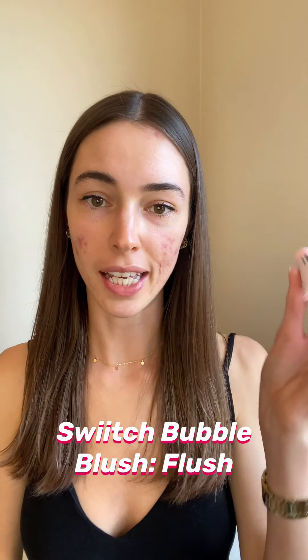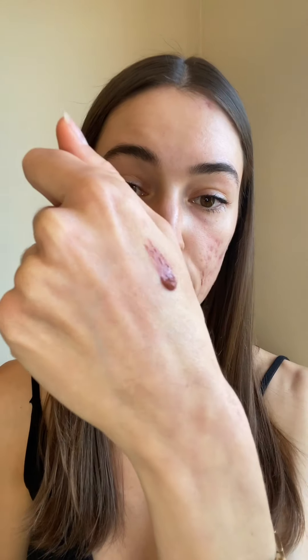Lastly, I'm going to be applying the Bubble Blush in shade Flush. What's really nice about Bubble Blush is that the consistency is super smooth and matte while you're applying it, and you really don't need a lot — I'm literally using the tiniest bit. You just dab it on the area of your cheek that you want and smooth it over. It blends in with the texture of your skin really well, so you don't have to worry about it looking cakey. I'm also applying a little bit on my eyelids for a bit of color, and I also apply blush on my nose sometimes.